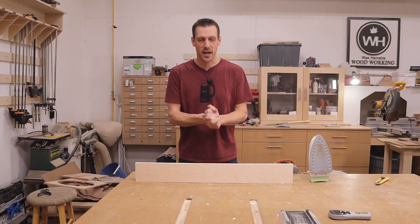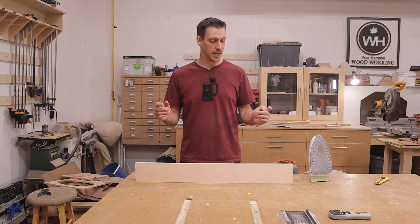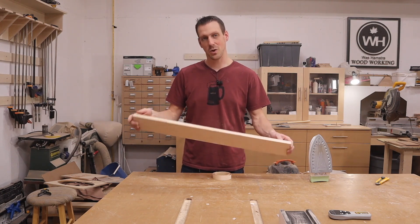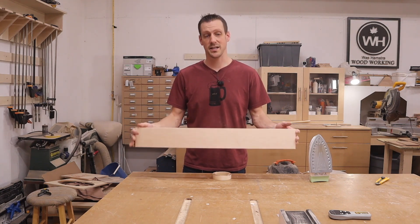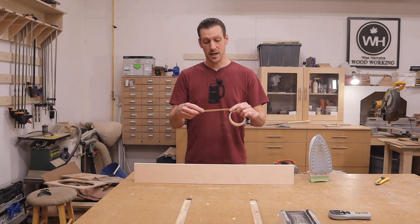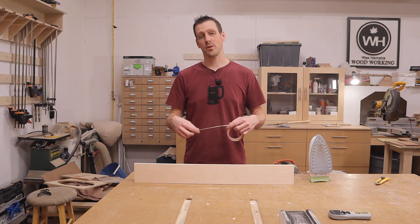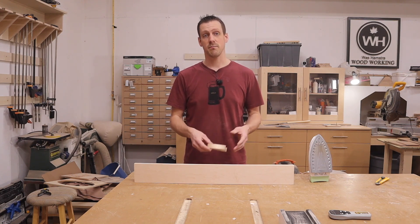I've been doing a lot of custom built-ins lately and a lot of work with plywood. Plywood has these ugly edges that you have to cover up. I know some people like to show it off and sometimes that does look good, but in most cases for me it doesn't and I need to cover it up. I've been using iron-on edge banding and I've gotten pretty good at it.